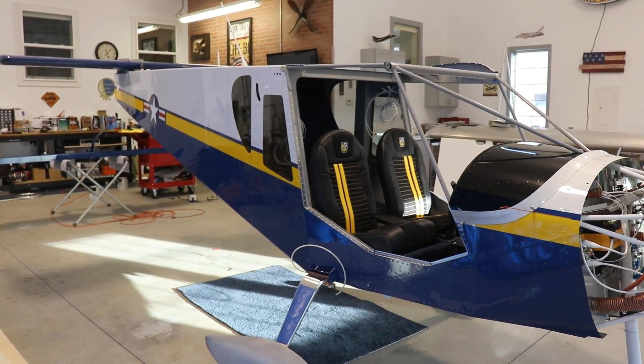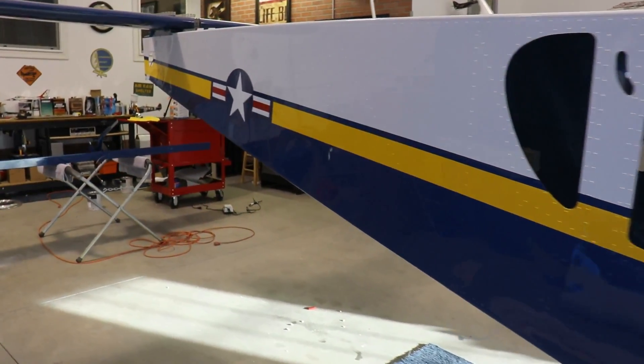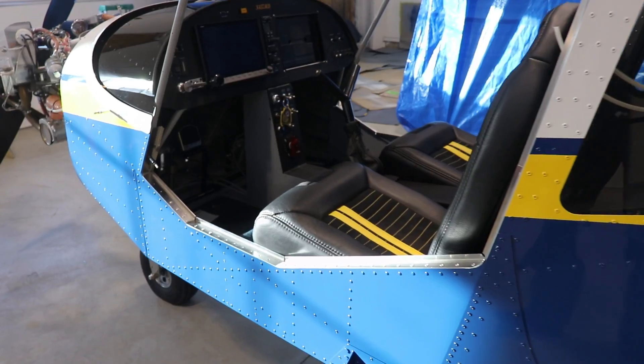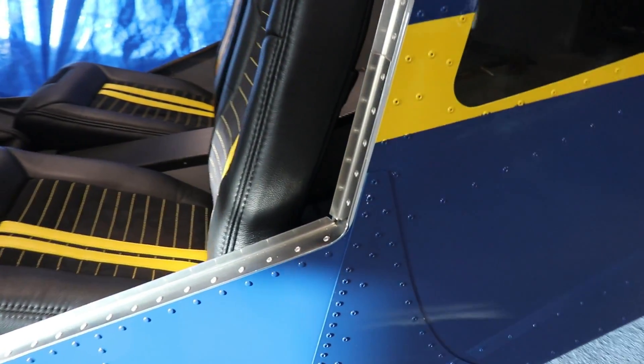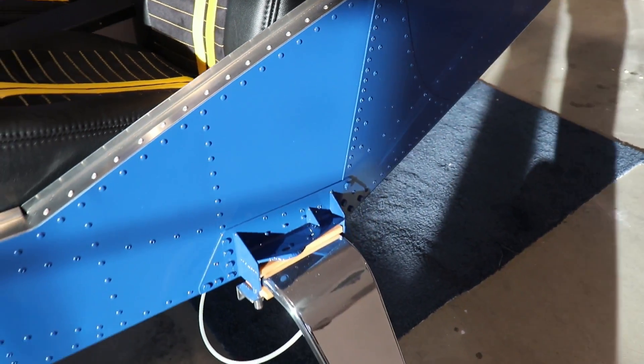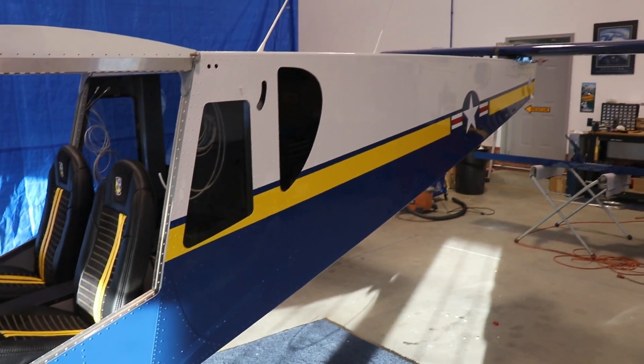Here's a quick little look at it. You can see it's looking fantastic. It's out of the paint booth, the painting is obviously done, it's on the landing gear, the interior is installed, the horizontal stabilizer is installed, the decals are on the side, and I think it looks pretty cool. It's at the point now where I can start working on a lot of the other little details.